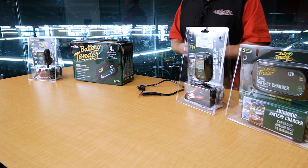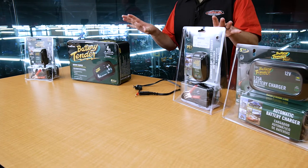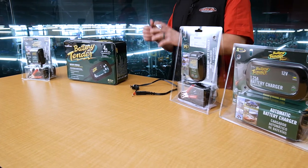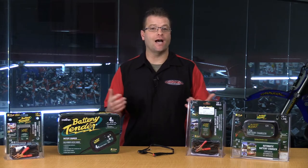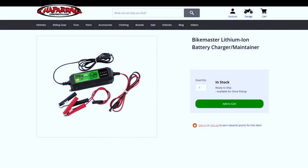Now, if you are running a lithium-ion battery, do not under any circumstance hook your standard battery tender up to that battery. It's going to fry the circuitry and make your battery absolutely useless, and it can be dangerous. So make sure that you choose a battery charger or battery tender that specifies it's okay to use with a lithium-ion battery.